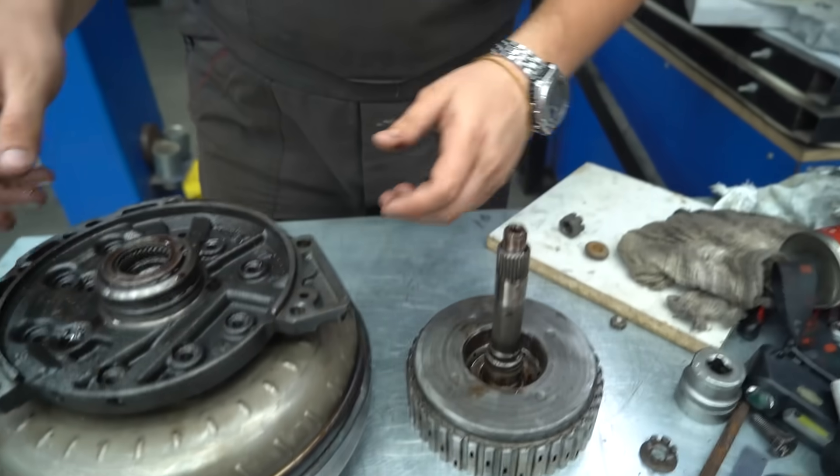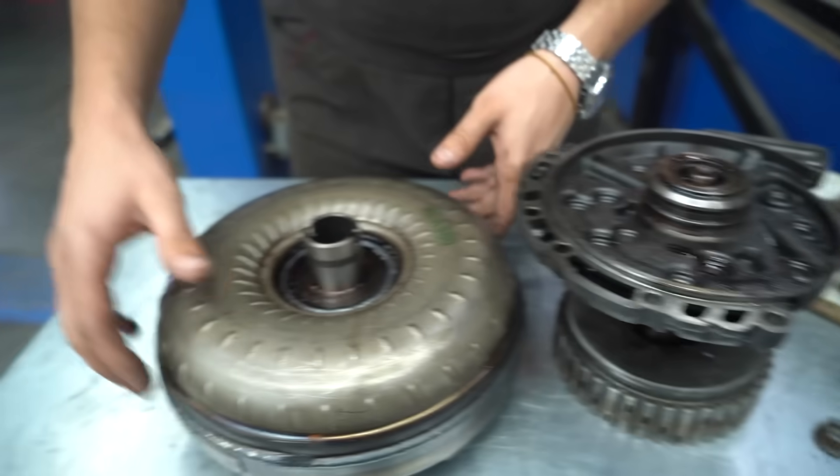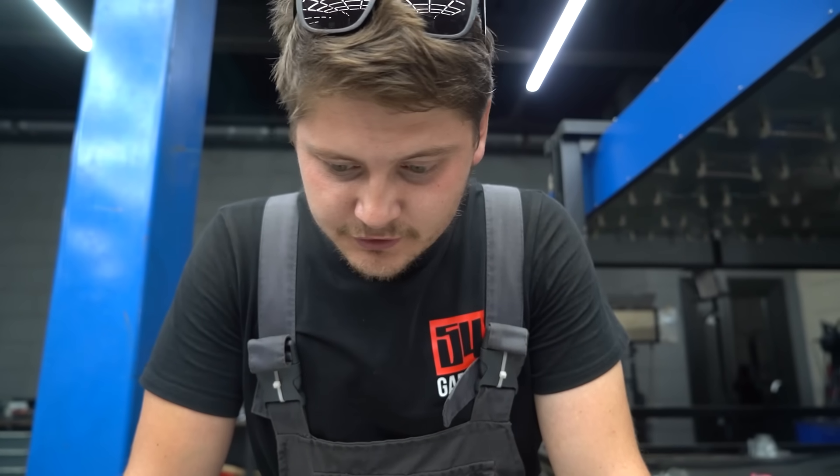We have a bearing, the oil pump housing, and the torque converter itself. It's freshly imported. We need to make this work somehow.